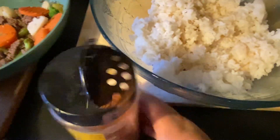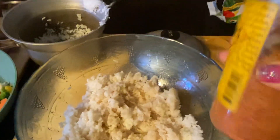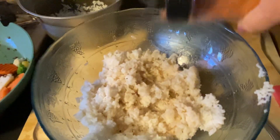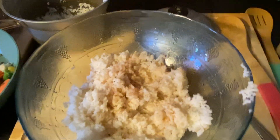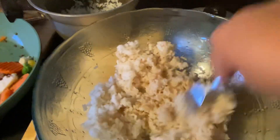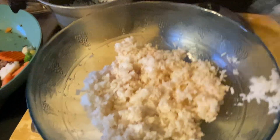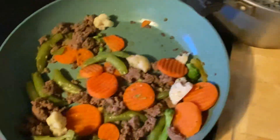I add a little bit of this Raven salt — I really like this stuff, it's locally made and it's so good. Just a little bit, not too much, because that soy sauce already gives it a lot of salt. That's it on flavoring for my rice.